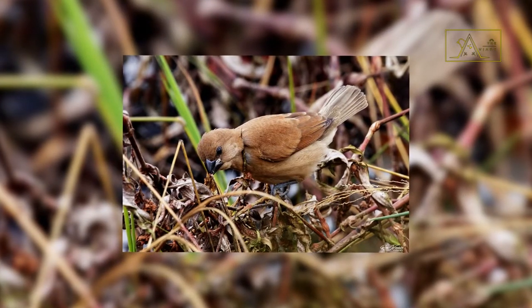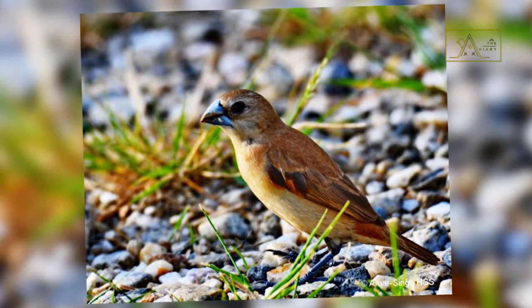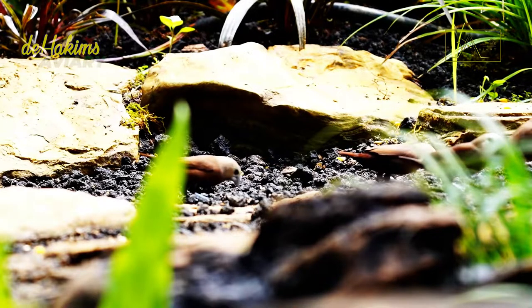In contrast to adult birds, juvenile white-headed munia are completely brown. After they molt at six to seven weeks, their heads will gradually grow white feathers. At this point, the juvenile white-headed munia can be said to have fully grown into an adult bird.